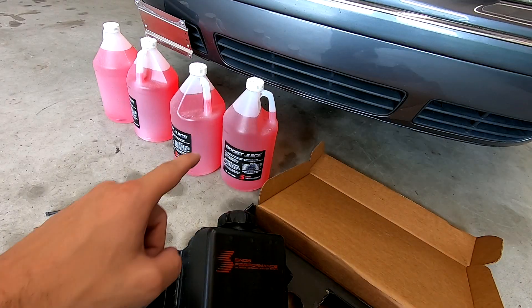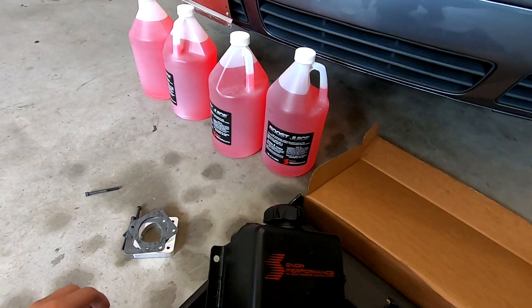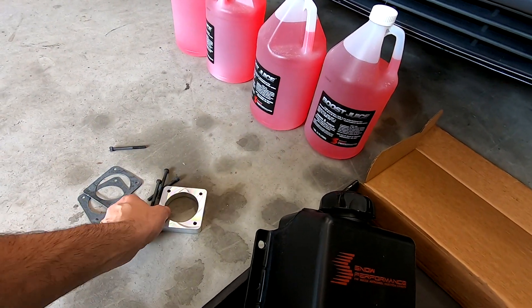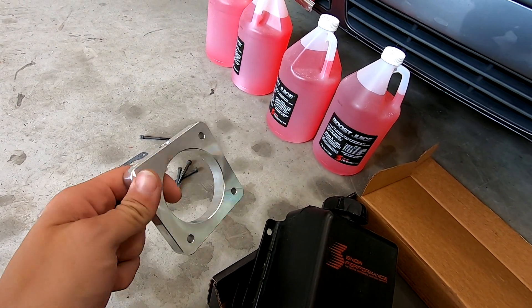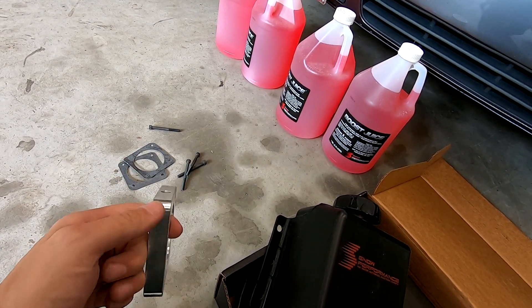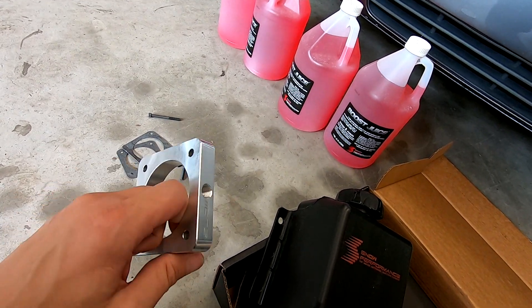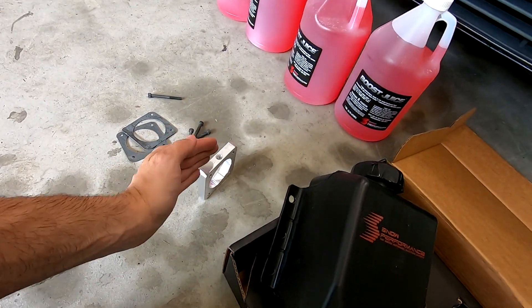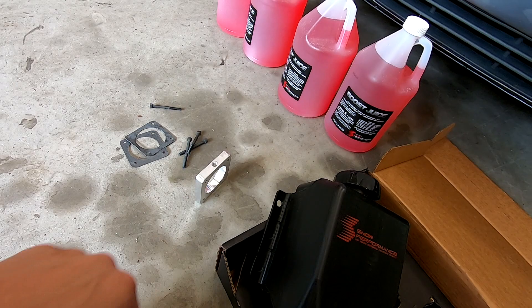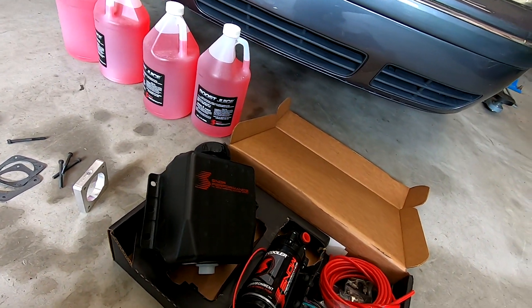I'm going to try and find a place to fit this tank, or I'll use the factory washer fluid container — I don't know which one I want to use yet. That's the 50/50 mixture of methanol — I bought pretty much a year's supply. And this is a throttle plate that puts the injector for this system right after the throttle body. A lot of people who run methanol before the throttle body on Jettas actually have problems with the throttle body getting stuck because of the methanol, so I wanted to be after the throttle body.